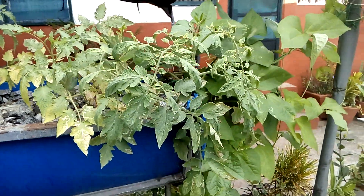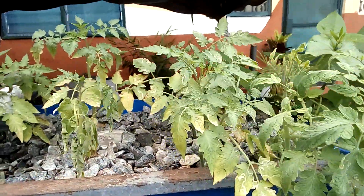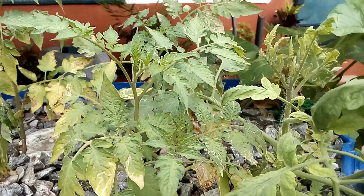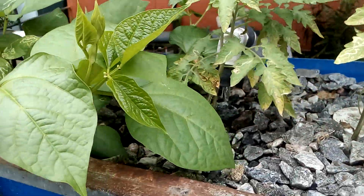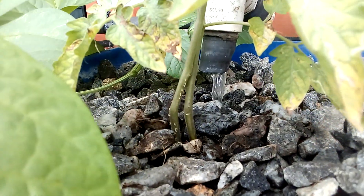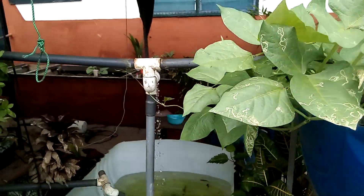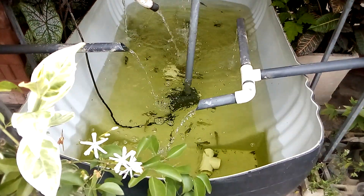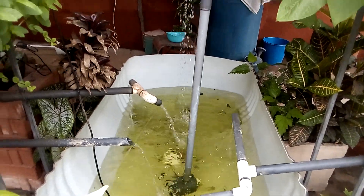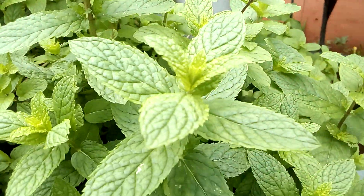Yeah man, that's the aquaponics setup. I'm trying the tomatoes — you can see some are standing very strong and beautiful. Let's check out the stem. It's not fish but still working, it's all organic, ever-growing, everlasting.